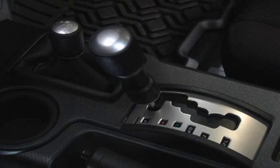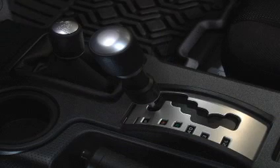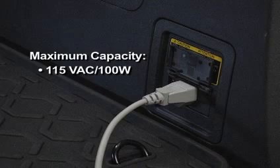When the shift lever is in park or neutral, the maximum capacity is 115 volts AC at 400 watts. When the shift lever is moved to any position other than park or neutral, the maximum capacity is 115 volts AC at 100 watts.